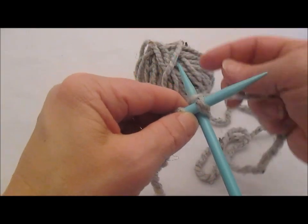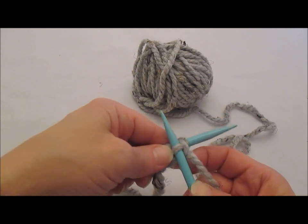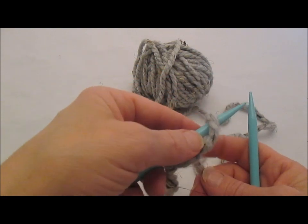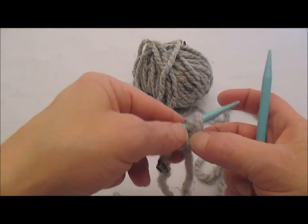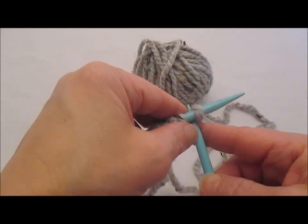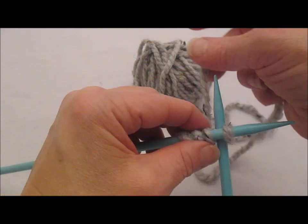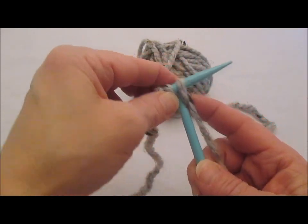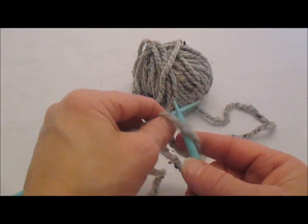Again, I'm going to go between the stitches, wrap counterclockwise, and pull that through, lift it up, twist it, put it back on. This gives a little bit more stretch on the bottom edge than a knit cast on does — a knit cast on is not terribly stretchy, which is good when you need an edge that's nice and stable. We've gone between our stitches, wrapped around, and lifted, twisted, and set back on the needle.